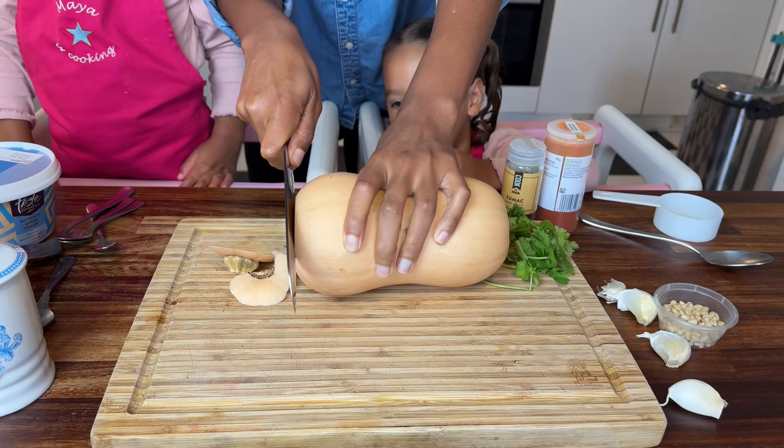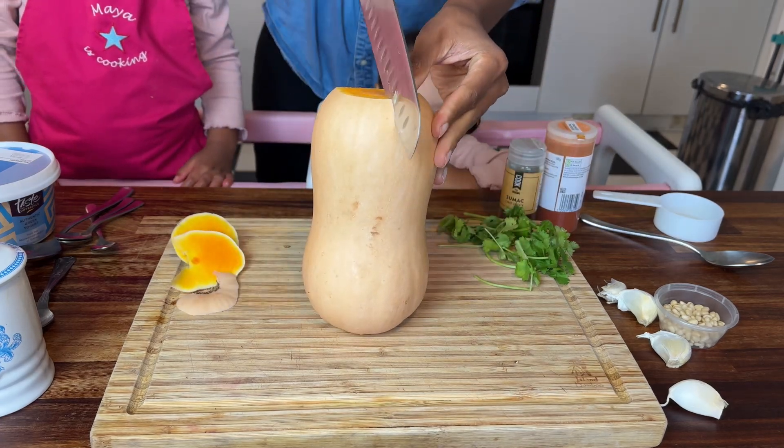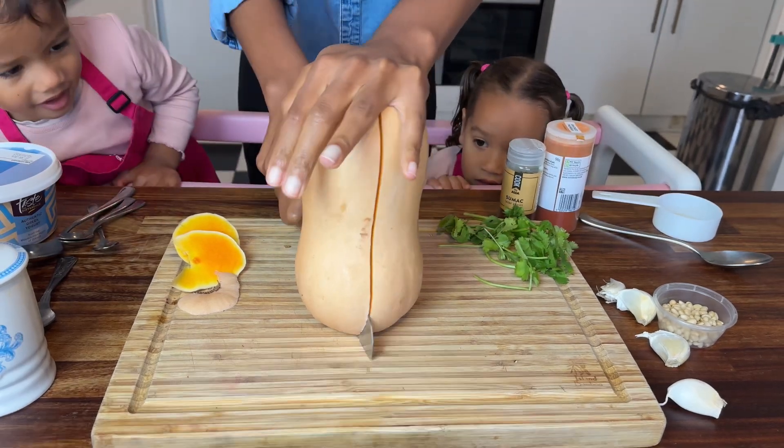I always take off the ends, cut it in half, and then it's time to scrape the seeds. Thankfully scraping the seeds is for little people, especially considering that my two think that they can do absolutely everything themselves because they are quote big girls.